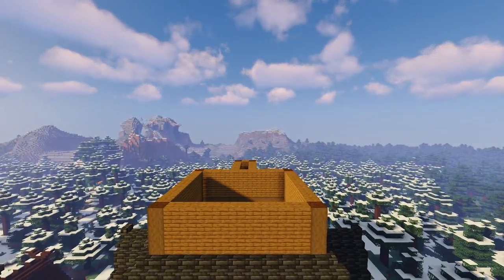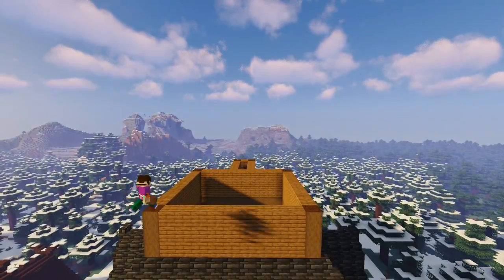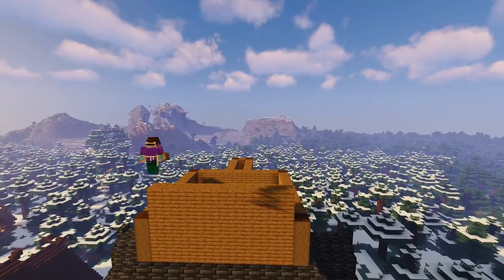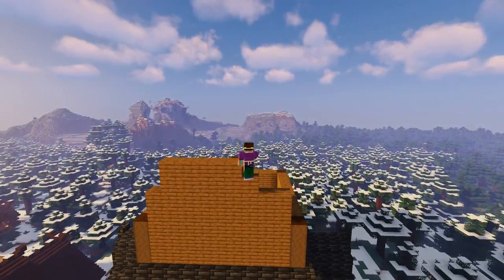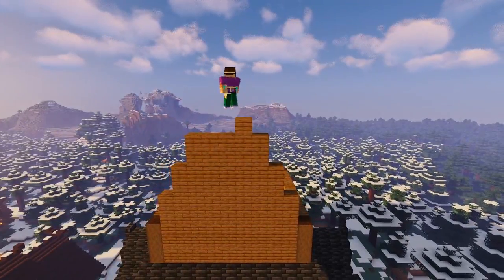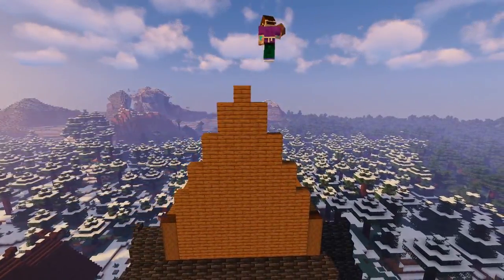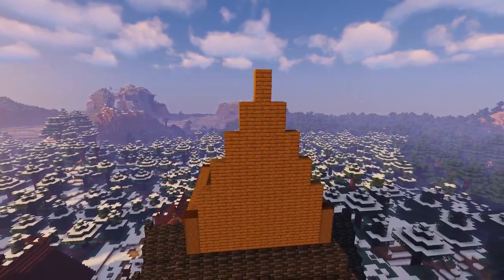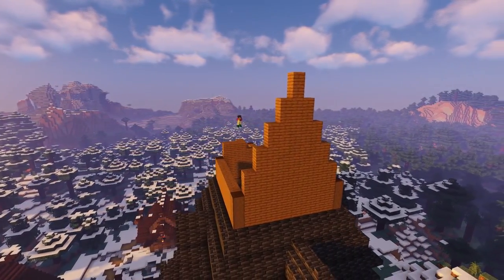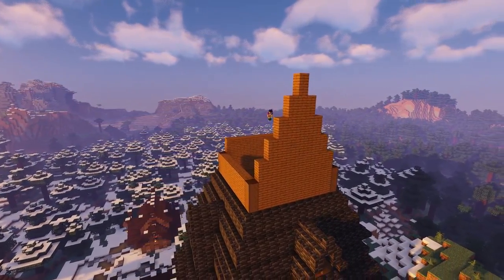Now on the front wall we're going to add a two block high row of spruce planks which is nine blocks long, then on top of that another two block high wall again this time seven blocks long, then repeat the two block high wall but only five blocks long, then again but only three blocks long, and then finally add two blocks on top of each other on the very tip top. Then repeat this shape on the rear side of the central square.